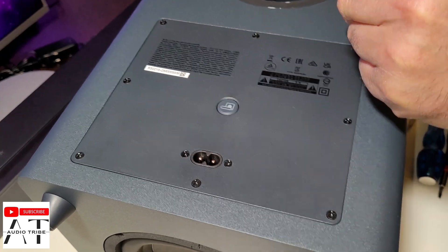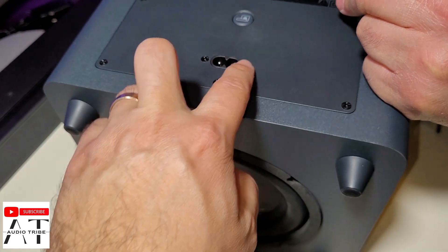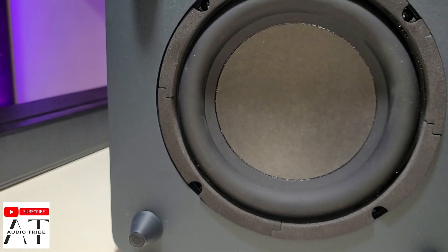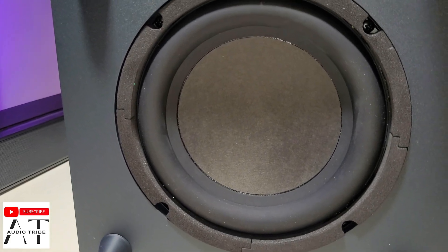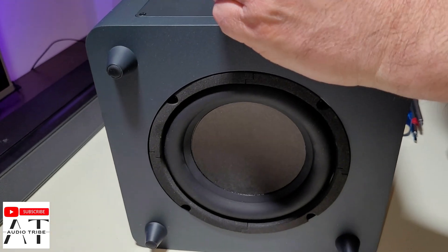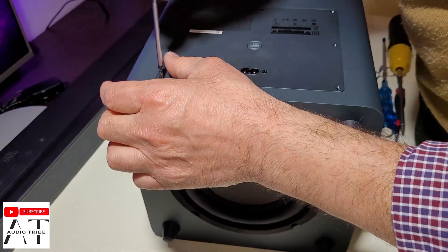So, as you can see, we have 1, 2, 3, 4, 5, 6, 7, 8, 9, 10, 11 screws for the board, and here we have only 4 screws to take out the subwoofer of the JBL Bar 2.1, and we will see what is inside of it.